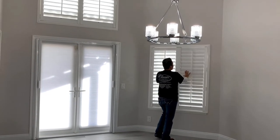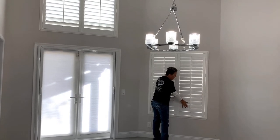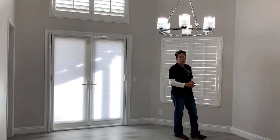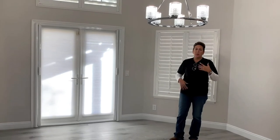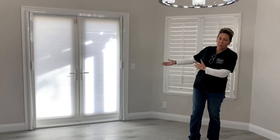This particular customer opted to do the shutters throughout most of the home. What a lot of people don't know is when you turn around and sell your home — when they re-appraise it — the cost of the shutters actually goes into the home value. So technically, you can't just take them with you.